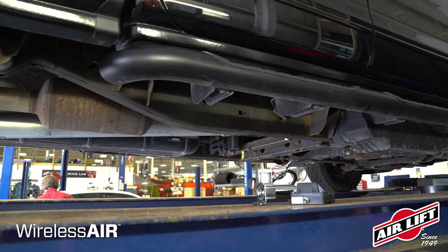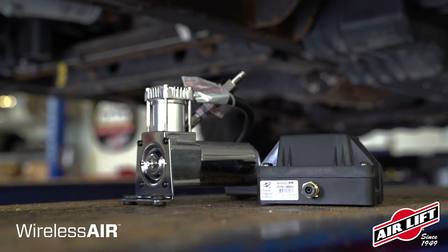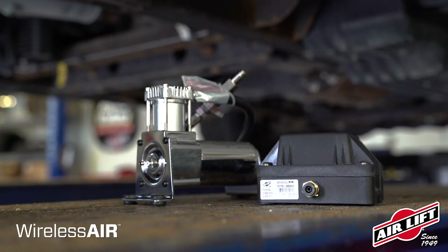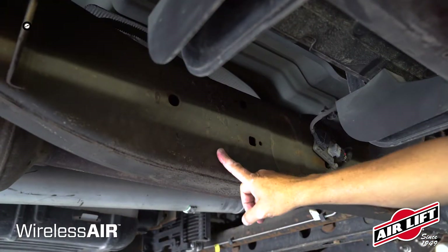If you do not have the easy mount, you'll need to determine two locations to place the manifold and air compressor — both within reach of the electrical harness and no more than 16 inches apart. We recommend in front of the rear axle.